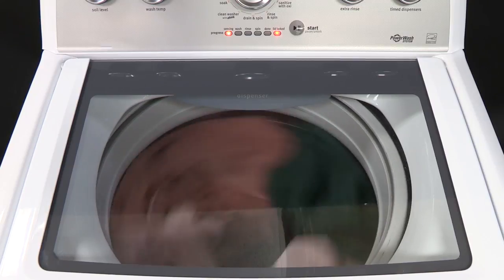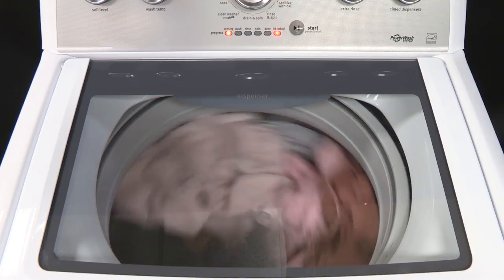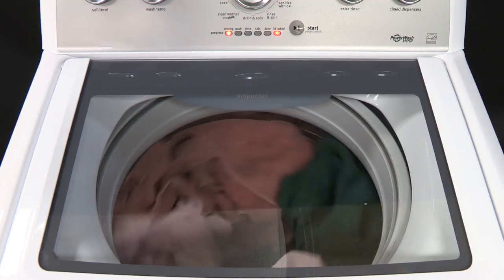Avoid opening the lid during the sensing process. Opening the lid causes the sensing process to start over when the washer is restarted.